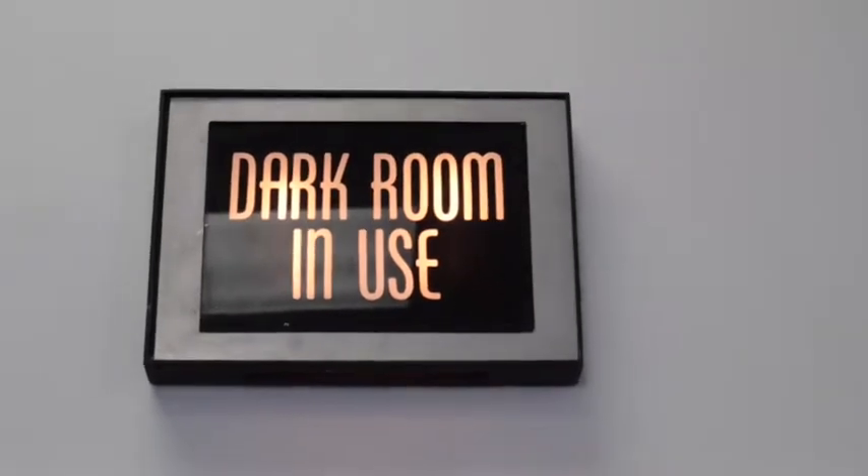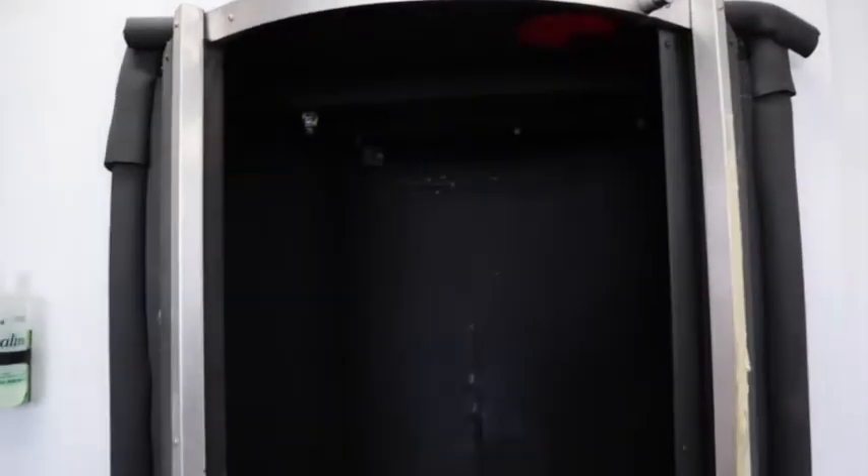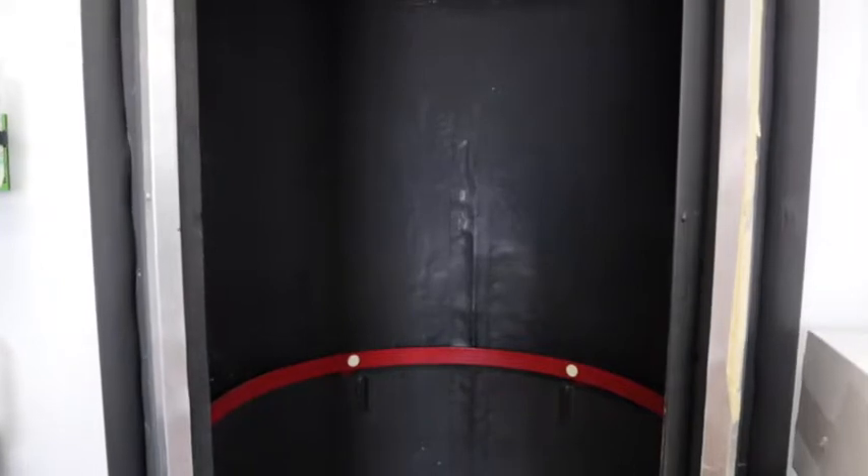Welcome back everybody. We are exposing the cyanotype fabric today with a piece of film. This is the test strip — let's head in and I'll show you what I did.